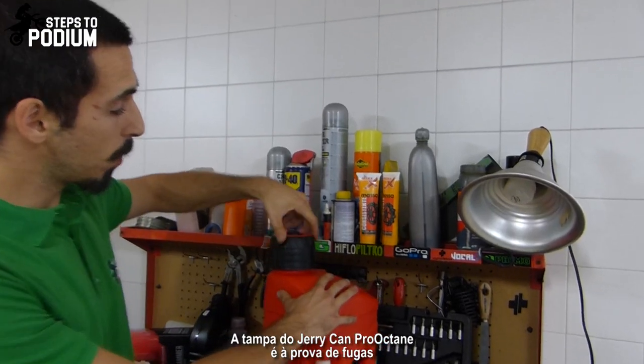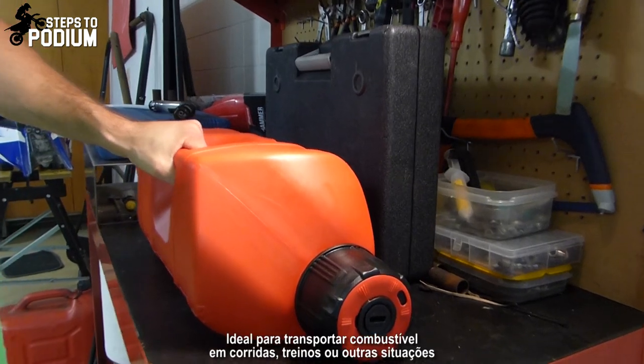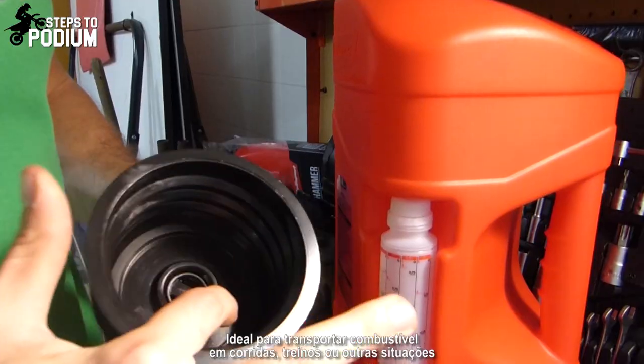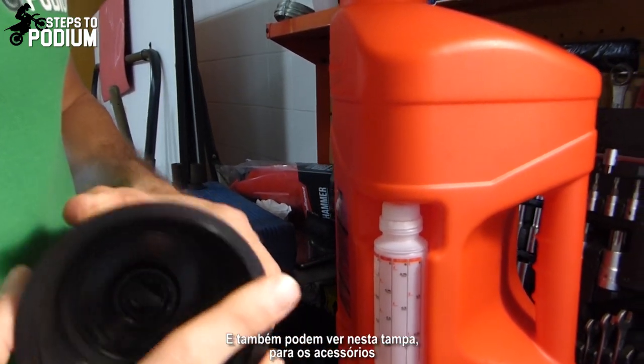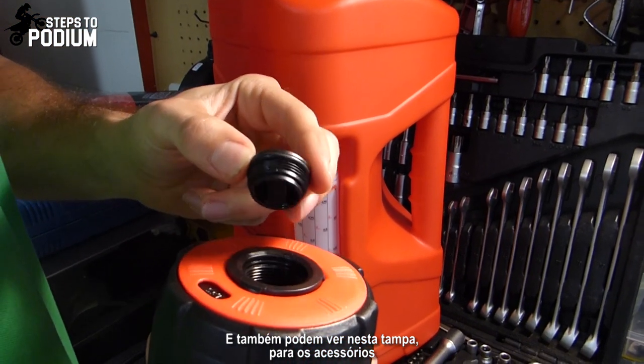The utility can is equipped with a leak proof cap, ideal for transporting fuel to races, training sessions or other situations. You can see the o-rings here inside, and as well on this cap for the accessories.